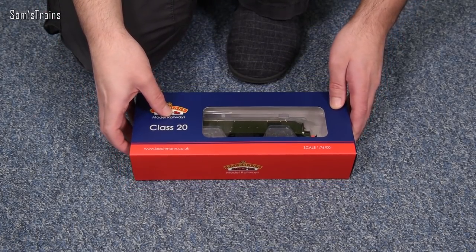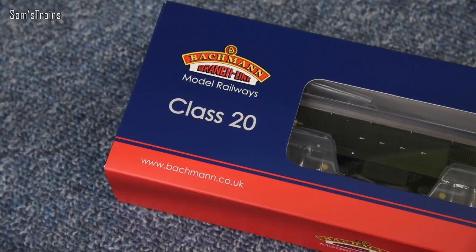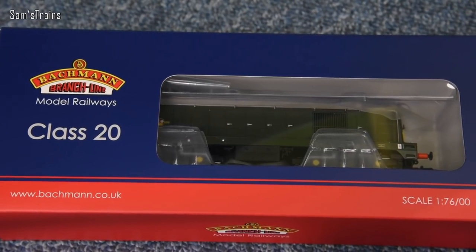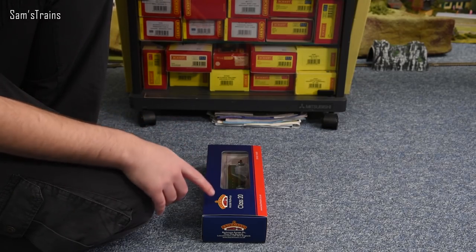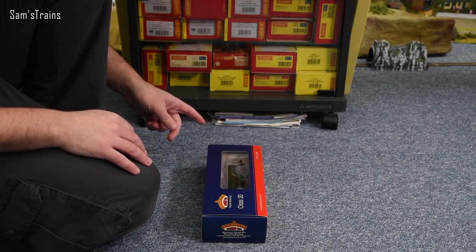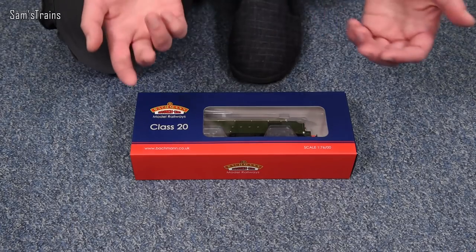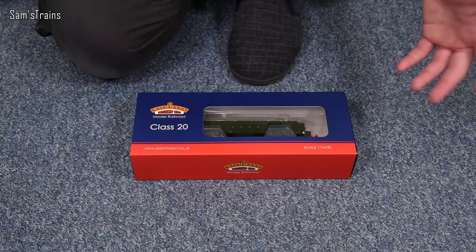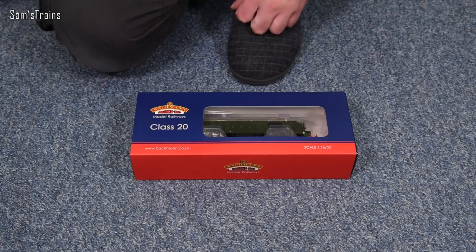The fact that this model dates back nearly 20 years is not obvious from the outside of the box. Looking through the front window it doesn't look dated - I would have no trouble believing this was a newly tooled Class 20. We've seen quite a bit of this in 2021 already: a manufacturer going back and revisiting their older range to bring it into this decade. Hornby did the same with their 9F and P2. It does mean we don't get to see new models in 00 gauge, but there's a fair bit of that going on as well, so no complaints overall.